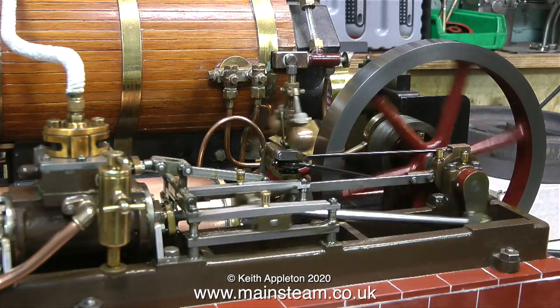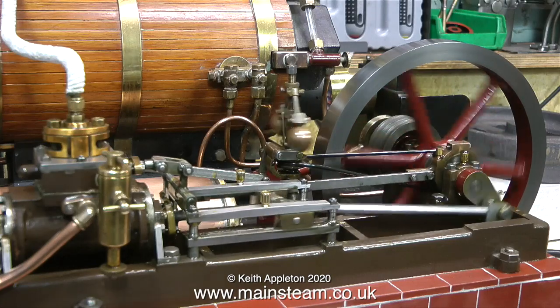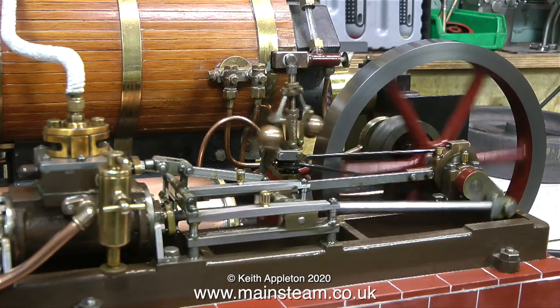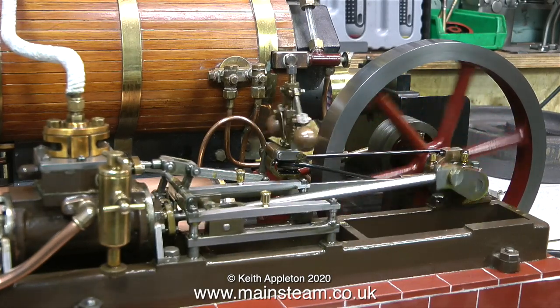This boiler, by the way, is called a Scotch return tube type, and I'll feature it in a separate video. For the moment I'm just going to leave the engine running to the end of the video. As usual — stay safe, stay well, thanks for watching, and I hope you found it useful.